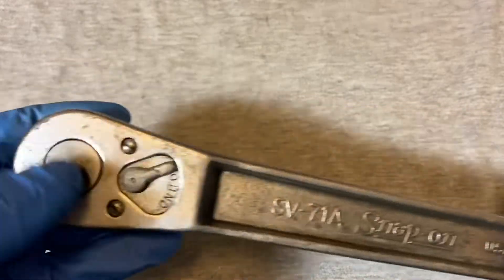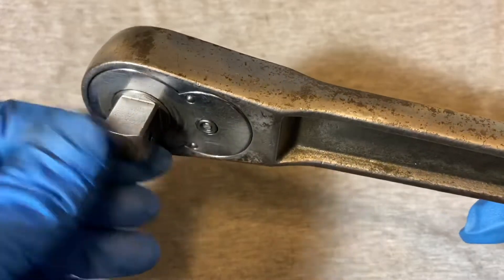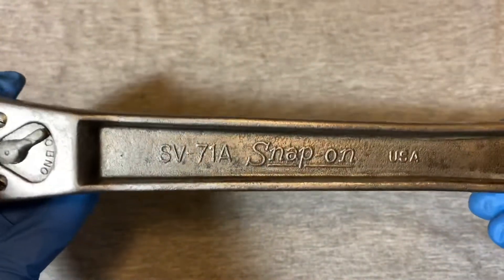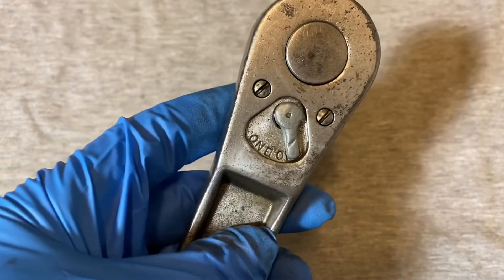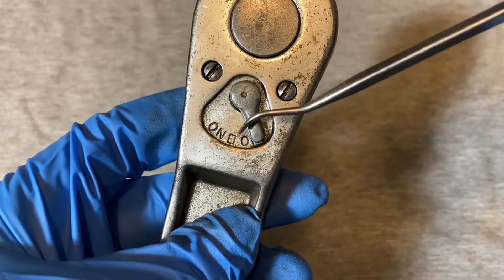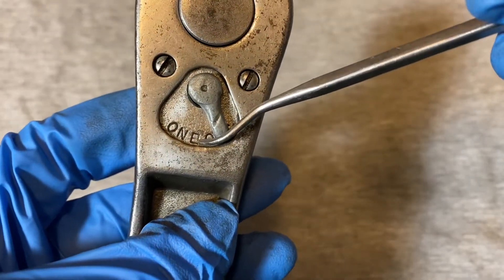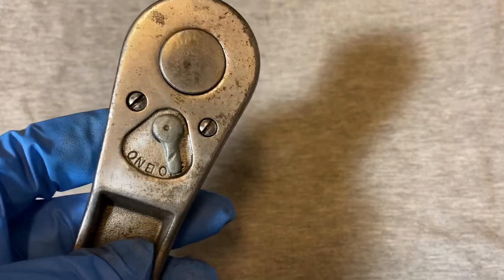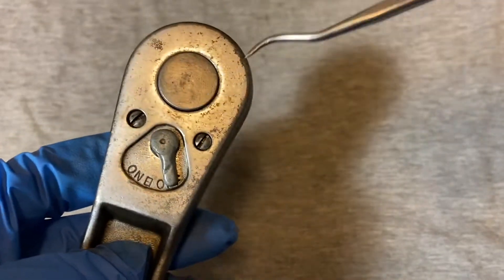So we have this half-inch drive Snap-On SV-71A, USA of course. This one has a date code here between the ON and the OFF on the switch, and it looks like a boxy eight — so this ratchet was supposedly made in 1968.